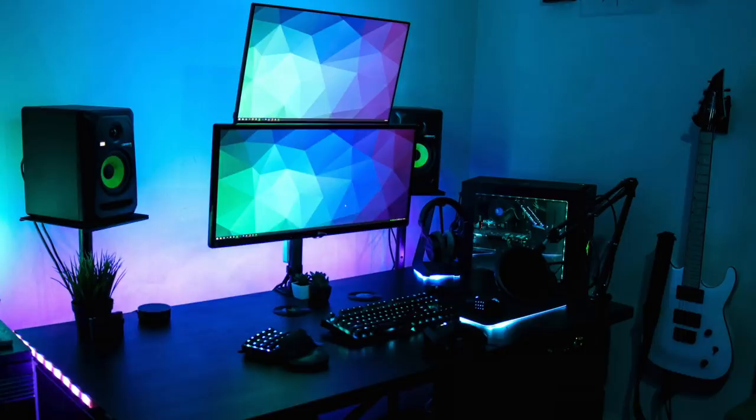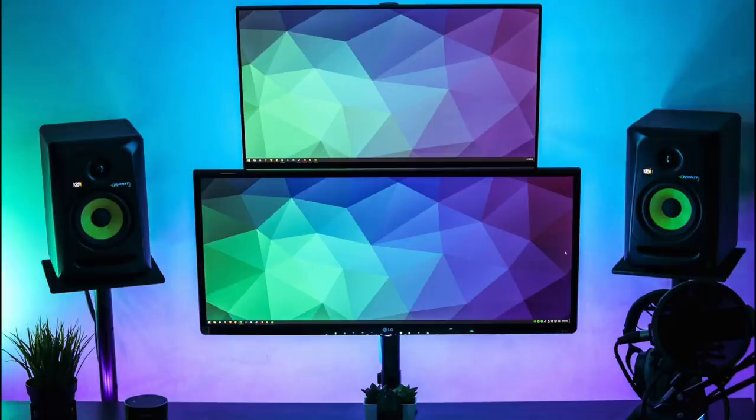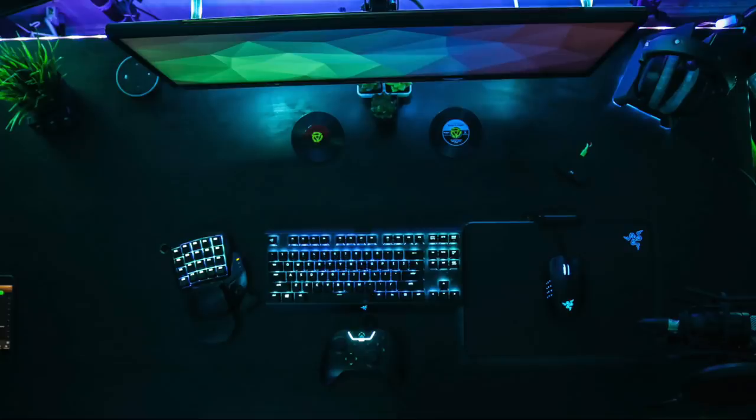Now for the displays, the bottom one is a 29-inch LG ultrawide and the top is a Dell 2415H. What's great on his part is he has both monitors mounted on a single arm bracket, with the cable routed behind it — looks really nice and this is a good clean mounting job.